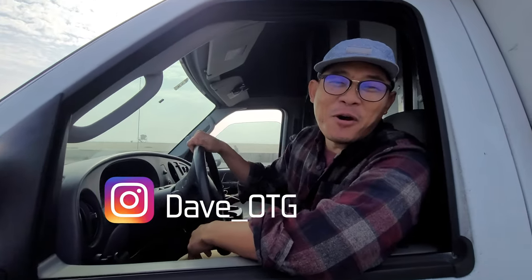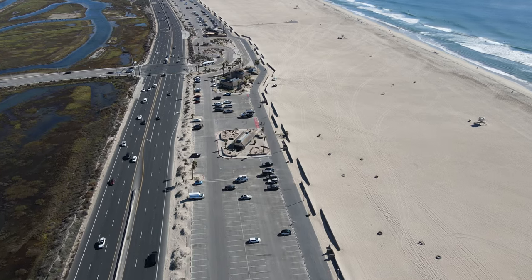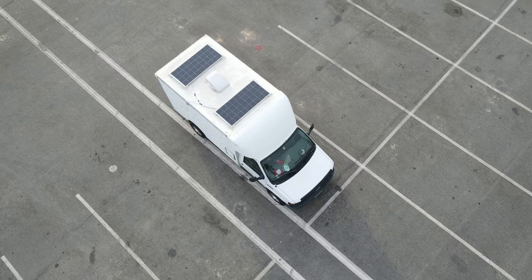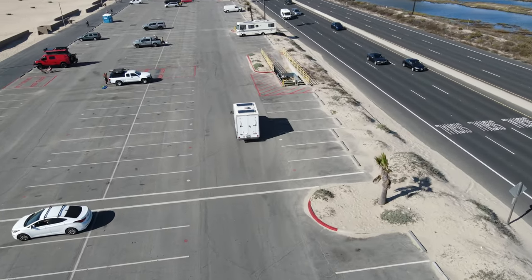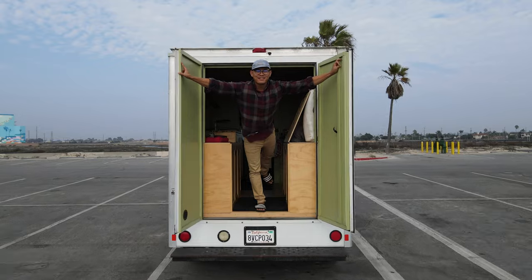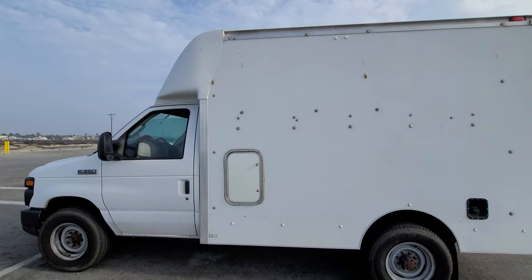What's up guys, Dave here and welcome to my new home on wheels. Inside here may look like a tiny micro studio equipped with a kitchenette, a full sink, and renewable energy, but outside looks just like a work van. I got this van so I can live in the city most of the time as comfortable as possible and to avoid the high cost of living.